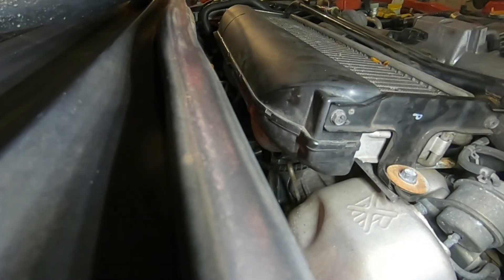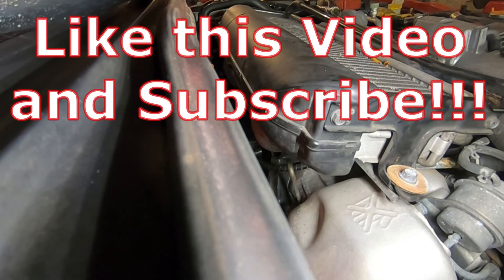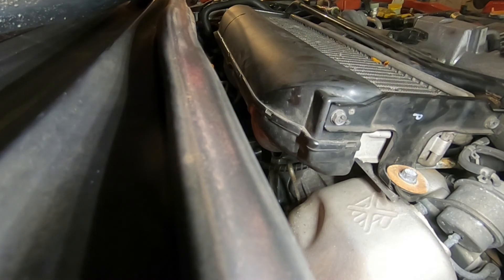And that's it — we're done! I hope you guys liked this video. If it helped you, give it a thumbs up and subscribe — it really helps out the channel. As always, have fun with your projects. I'll see you guys in the next video.